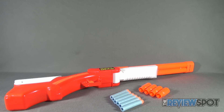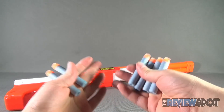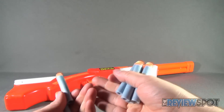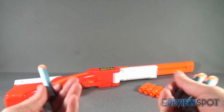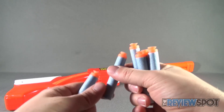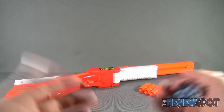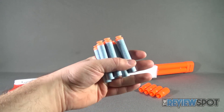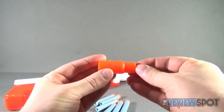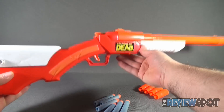For your list of contents included with Rick's Shotgun, you get the same foam darts we've seen in the previous two reviews — a total of six soft foam darts. You can use these for the other guns too, so if you're playing with a friend and they run out of ammunition with a horde of walkers coming their way, you might want to spare them a couple of darts. You also get shotgun casings, which are really neat — I'll show you how these work in a second.